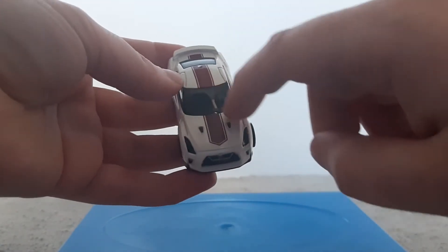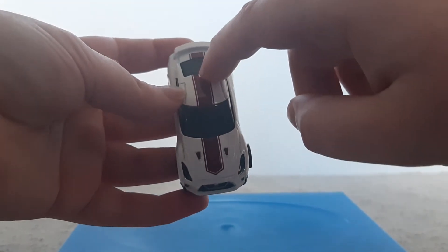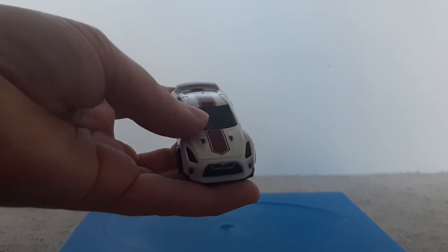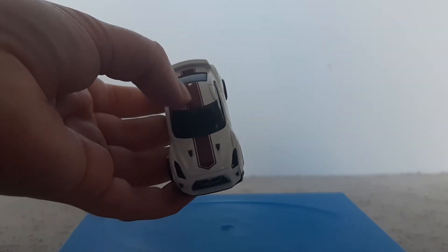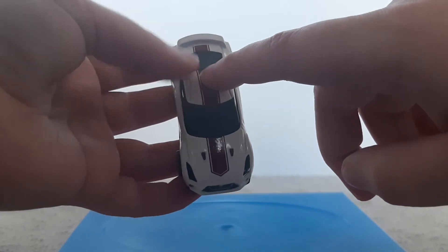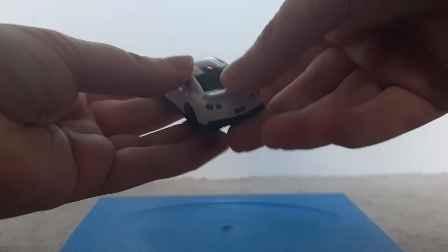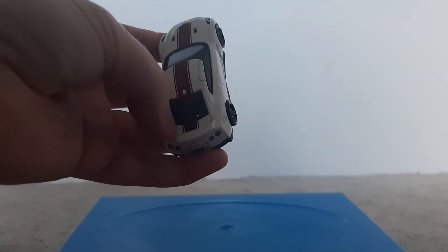On the hood there's a little bit of black with a red stripe going from the hood through the roof to the back. There's the window there, and it's also got a black interior. The red stripe goes from the hood all the way to the back of the car.